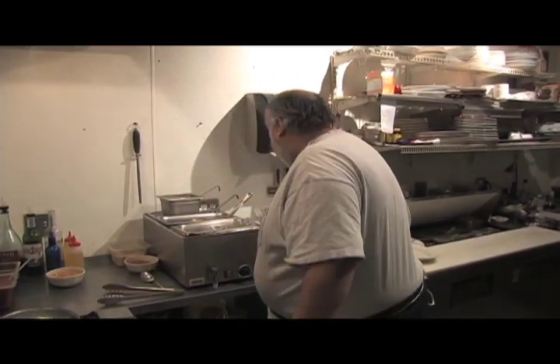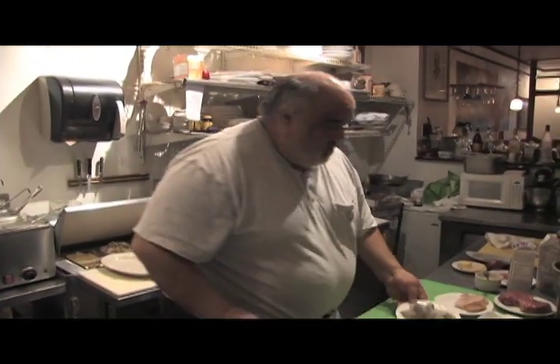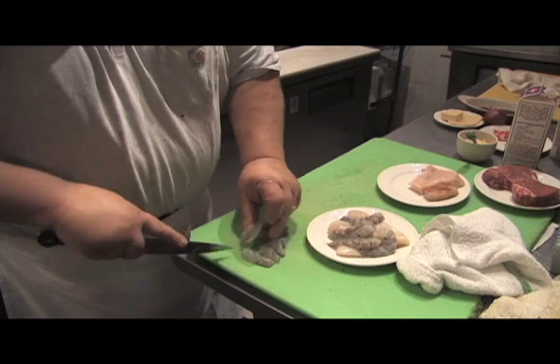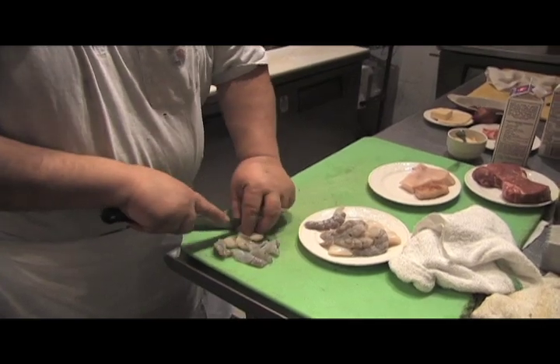We'll start off with some shrimp, garlic and butter to start off, and scallops. We'll use a little bit of lobster in it too.